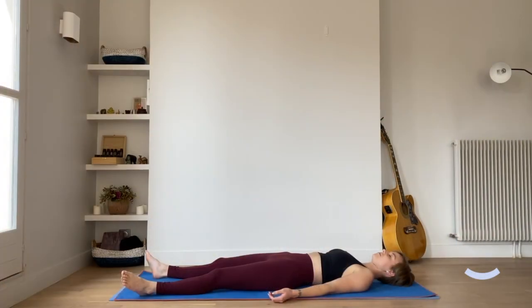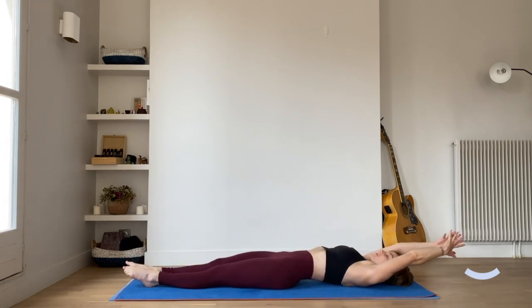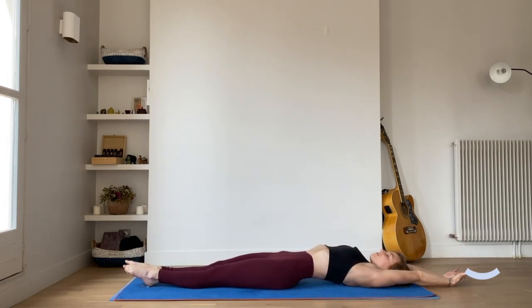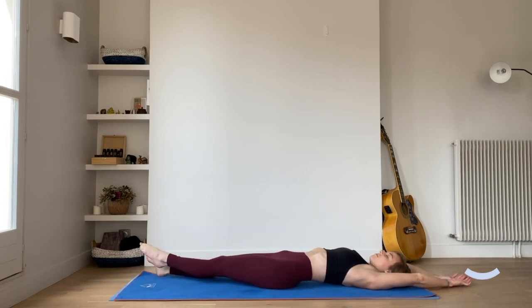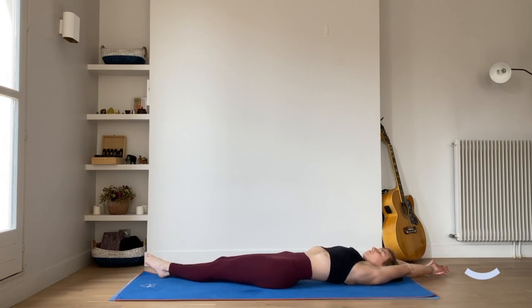We're going to start this morning's stretch laying on our backs, bringing the arms either side of the body with the palms facing up. Taking a deep inhale, bring the toes together in the centre of the mat and bring the arms up overhead, placing them on the mat. Inhaling to point the toes, reaching the arms back, and on the exhale, walking the hands and the feet over to the right corners of the mat, coming into a banana shape with the body.